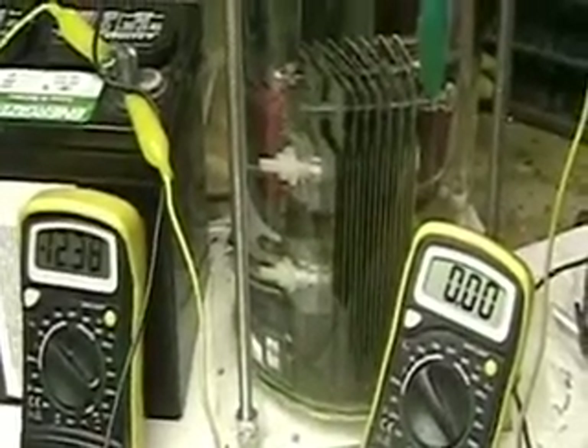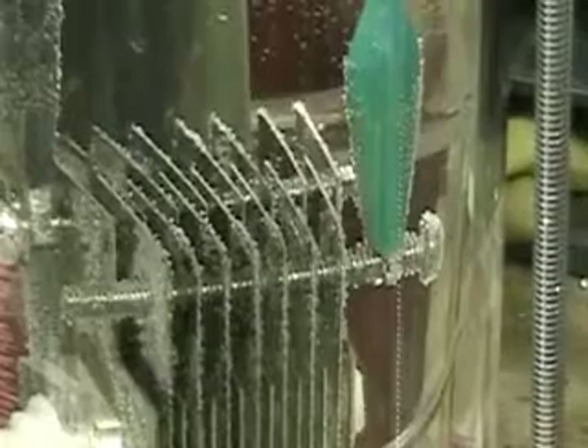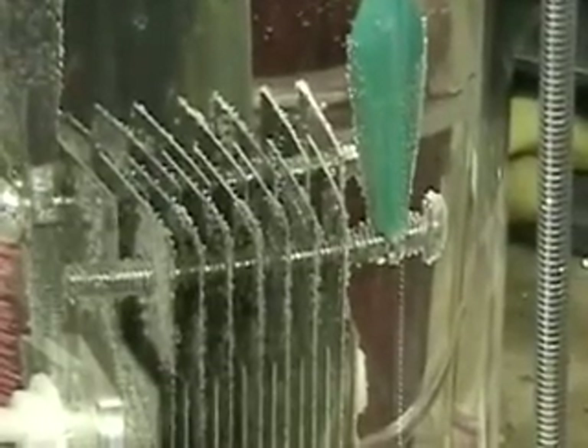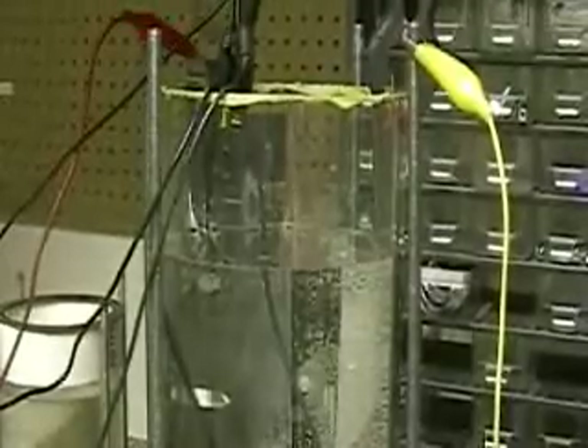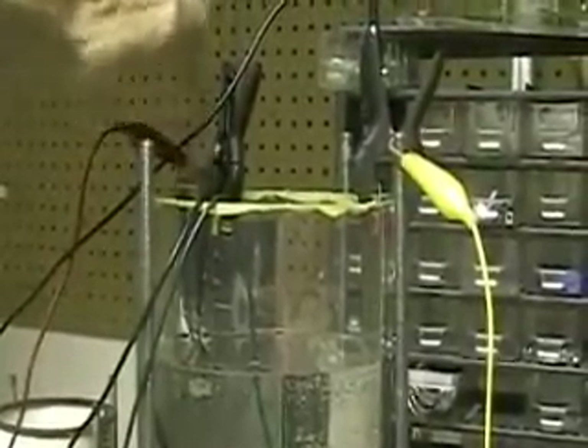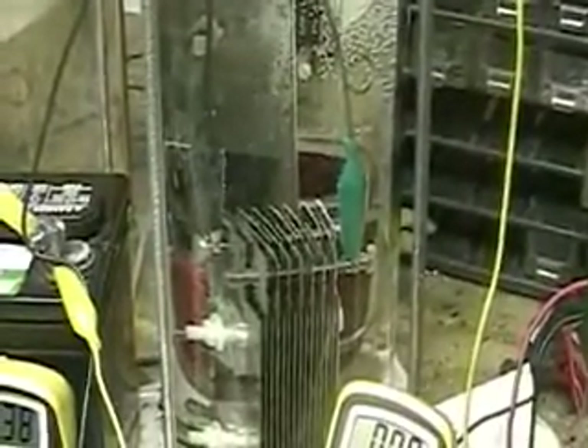Got some real interesting things going on here. Just turned the pulse system on. The system going through the Aron cell is off. What I've got here are two plates — one over here and one over there — that the pulse system is going through. It's going into the water, and I am getting an interesting reaction.